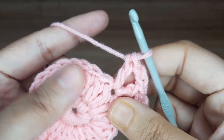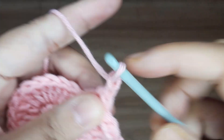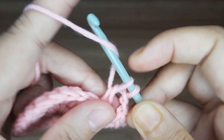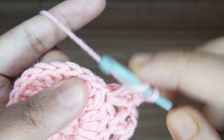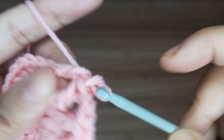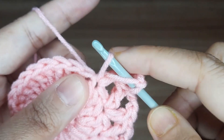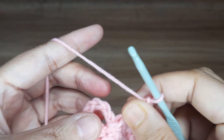So we have got 1 double crochet in the next stitch — another V stitch. Skip 1 stitch and make 1 double crochet in the same stitch. Make 2 chain and make 1 double crochet in the same stitch. So we have to make the V stitch all around: skip 1 stitch, make 1 double crochet, then make 2 chain and make 1 double crochet in the same stitch. Continue up to the end. Now slip stitch in the third chain.